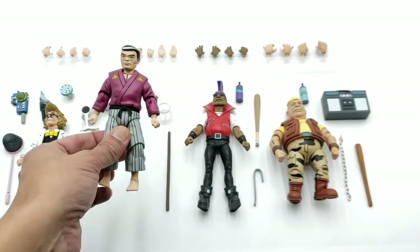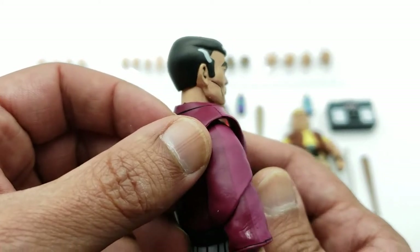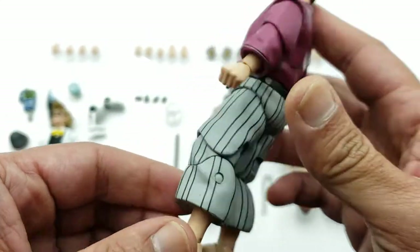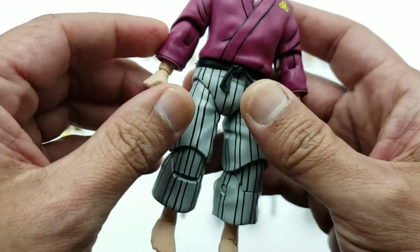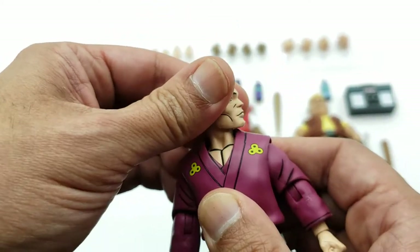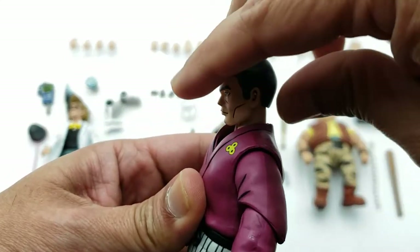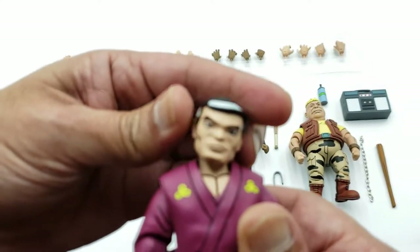Now let's take a look at Master Splinter. He looks just like the cartoon with the same cell-shaded style all the way through. My ankles are a little funky on this one so I know I'll need to warm those up to make him more poseable. For articulation, he can do a 360 on the head but I'm cautious about going backwards. He can look pretty far down, pretty far up, and get somewhat sideways pivot on the head.